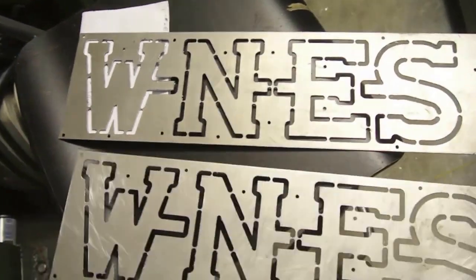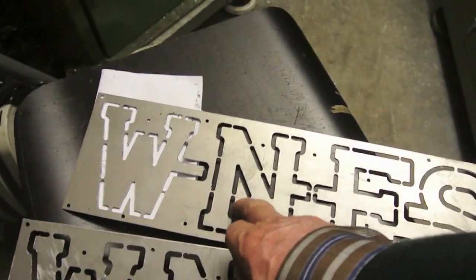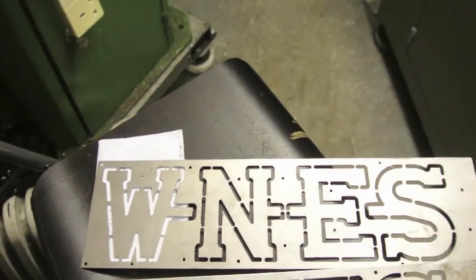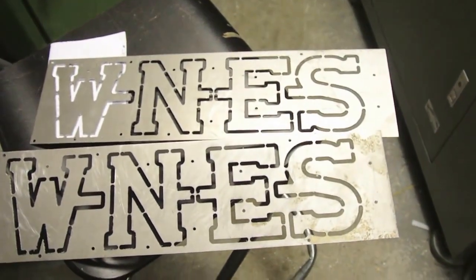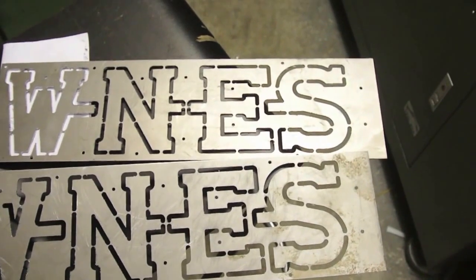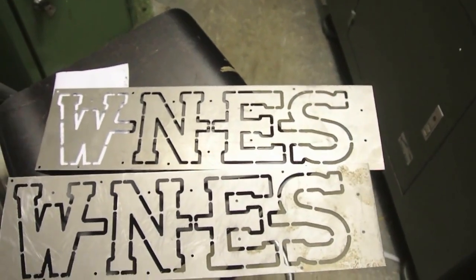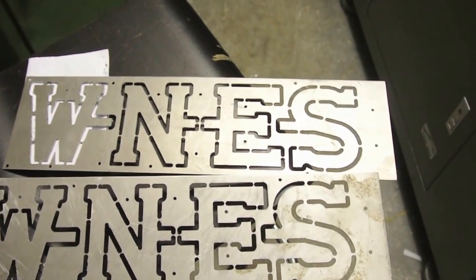These little tabs - I forgot what they call them again - are nice small pieces but they hold it all together quite well and don't leave too much to fix up, so that's pretty good. If I really had my head on, I would have used the Sprut CAM, because I believe that has a facility for doing this, but I've never used it and it would probably take me just as long to find it as it did to just use the offset command in Fusion 360.